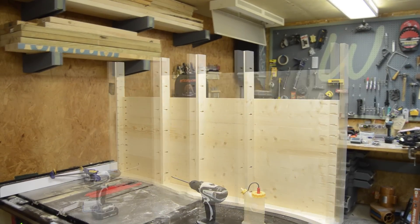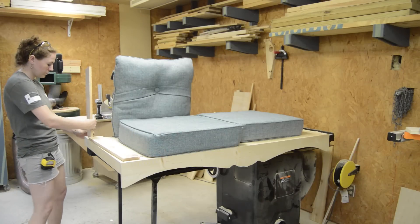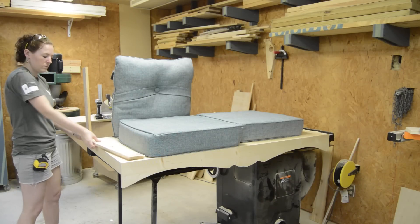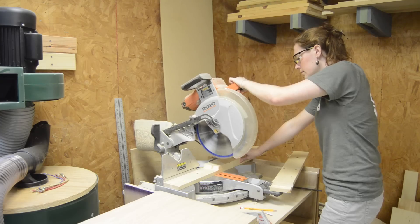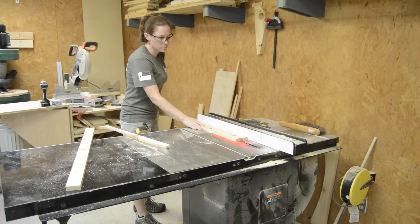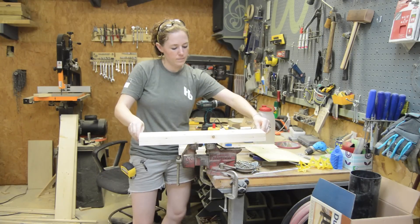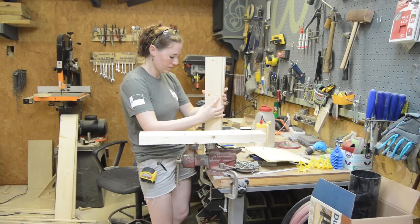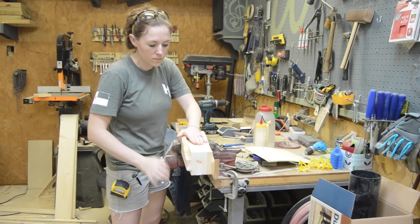After one board was complete I repeated the steps on the next board. Then it was on to making the back supports. I knew the two back side supports would be getting a carriage bolt and chain through them, so I wanted to beef them up. I cut seven supports total and glued together two boards twice, giving me two beefed-up supports and three normal ones.